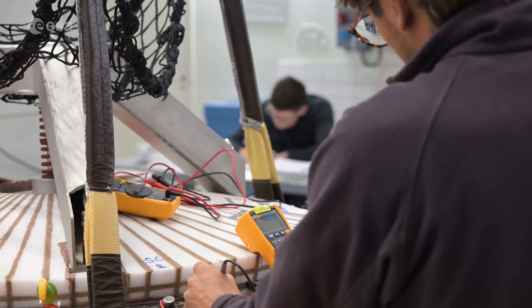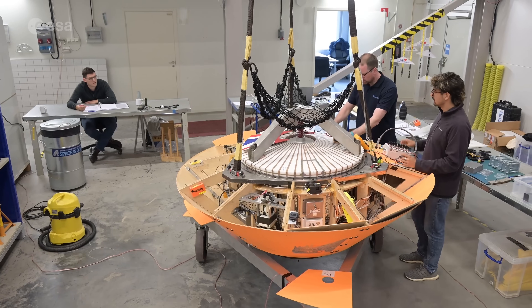So we take the parachute, we hang it on a stratospheric balloon, we bring it up to 30 kilometres and we drop it.